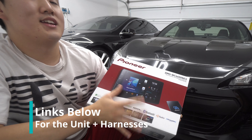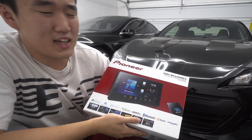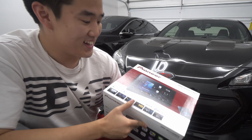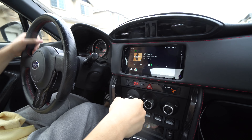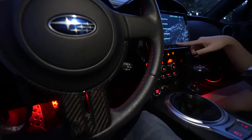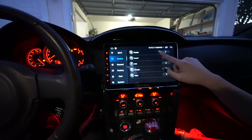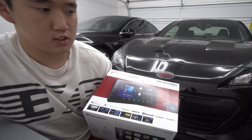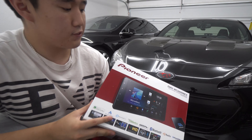Now this thing cost me $900 plus tax — you're looking at about 80 bucks for tax — so about a grand for this unit, which is a lot of money. I'm going to be comparing this to like a Decider, iDoing, or Cane Joying, which is usually around $300 at the bottom end, and a top-end model like a Max 6 with DSP, Android Auto, and Apple CarPlay is about $460 to $500. This is twice as much — so is it twice as good? We're going to find out.